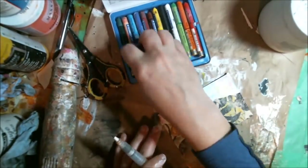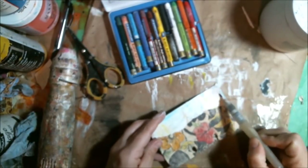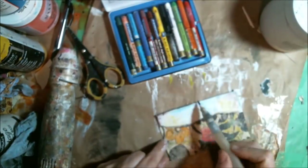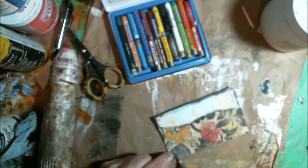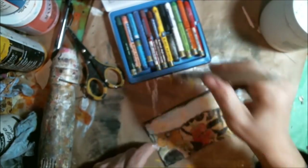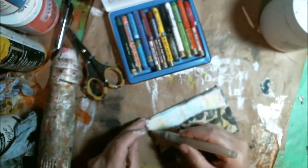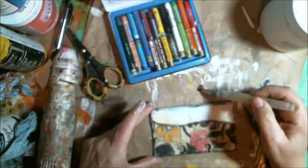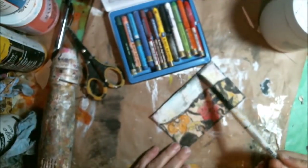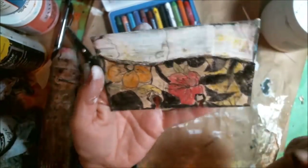A little blue. Then I grab my black crayon and use that first — doing my edges and some of the black flowers and plant life. I wet that up a bit and smear it around, then dry it off.